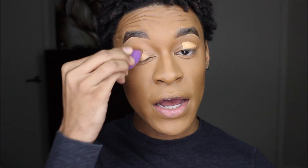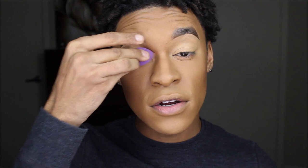Hey y'all, what's up, welcome back — let's do some makeup. Honestly, sometimes I just don't really be in the mood to do an intro. I probably should be doing an intro every time because I'm not one of those people that everyone already knows, but at the same time, you don't gotta know who I am — what's important is the content, the makeup, the art.